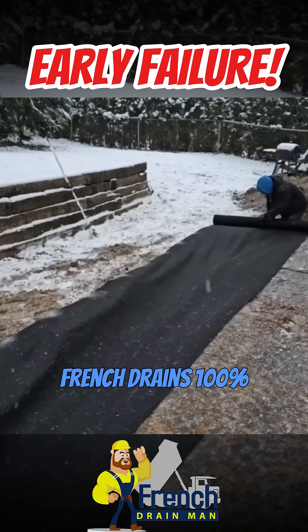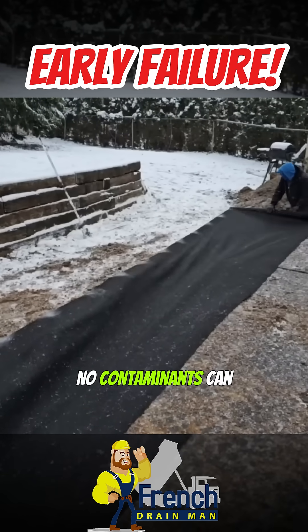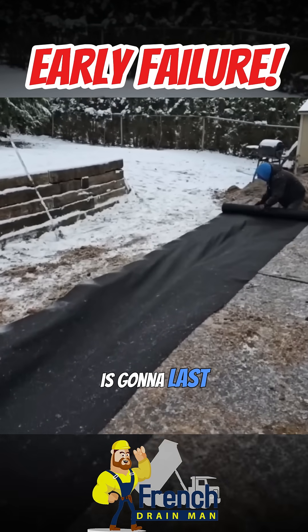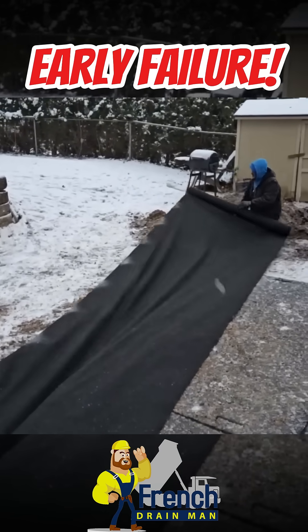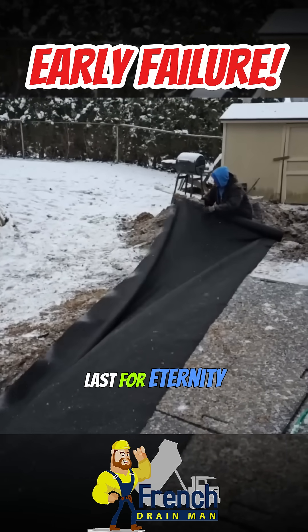By having the French drains 100% encapsulated, no contaminants can find their way into this French drain system. This French drain is going to last forever. The virgin pipe that we put in our French drain lasts 200 to 500 years. I'm confident that the vein of stone is going to last for eternity.